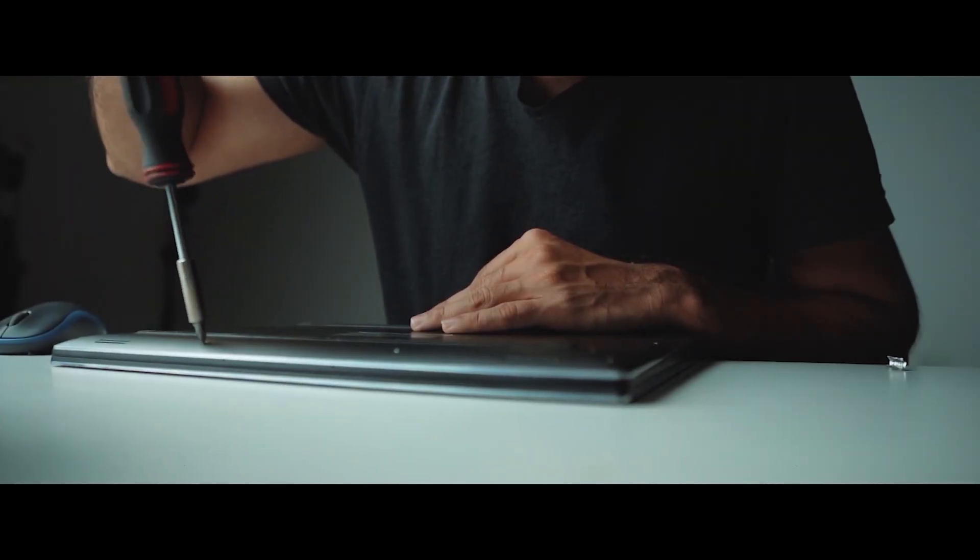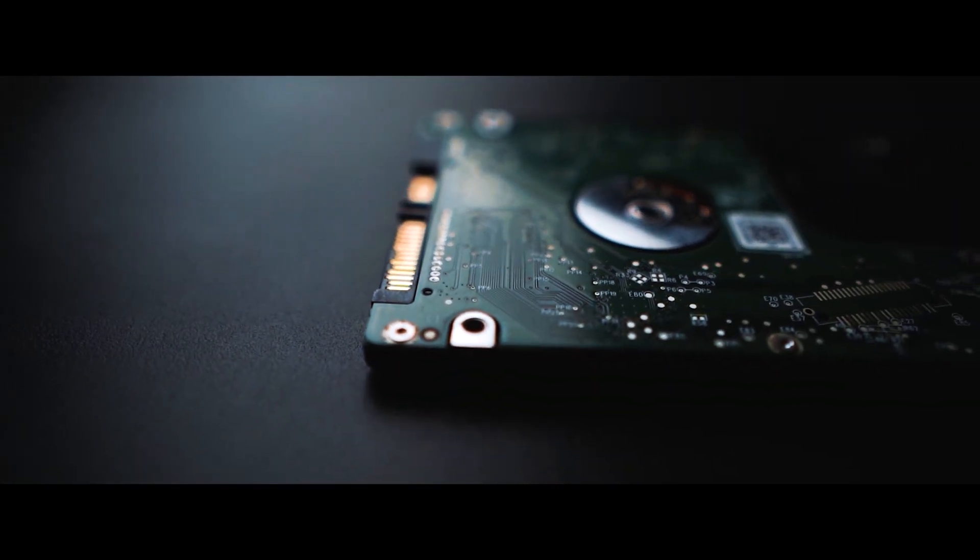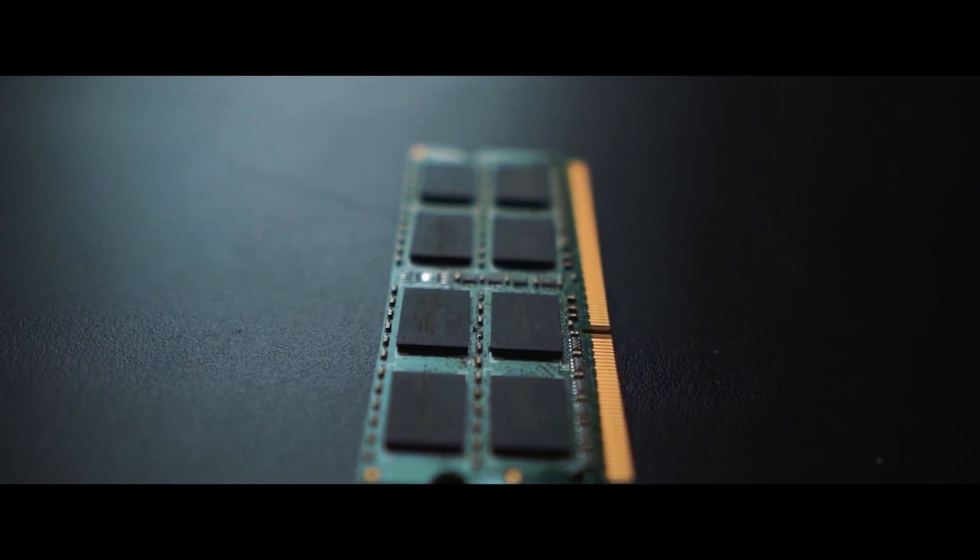A few months back I uploaded a video about a custom setup — how you can upgrade your laptop to work faster. In the first few seconds of that video I created an amazing b-roll that you guys really loved. Today I'm going to show you everything: what camera I used, what lens I used, my full setup. Let's watch the b-roll first and tell me which lens I used — let me know in the comments below.